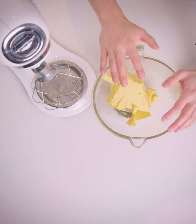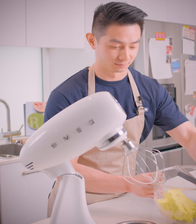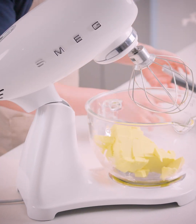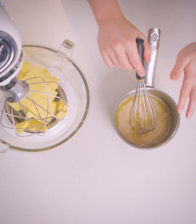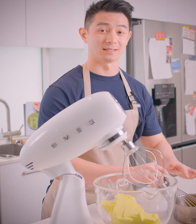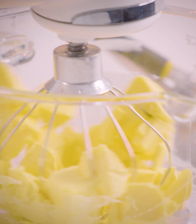We've got some butter in a bowl here that's been softened to room temperature. We're going to whisk that up until it's nice and fluffy. Meanwhile, in a pot we've got some eggs, some sugar and some milk, and we're going to temper this until it becomes sort of like an anglaise before we add it into our buttercream mix.